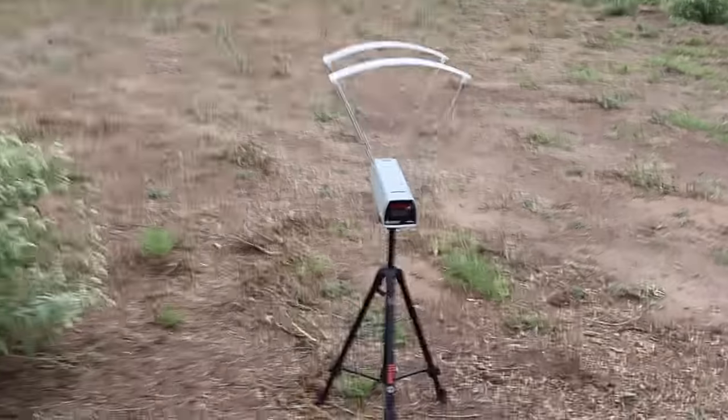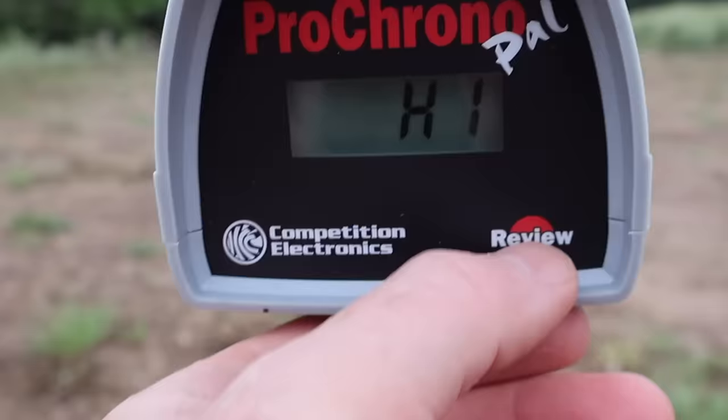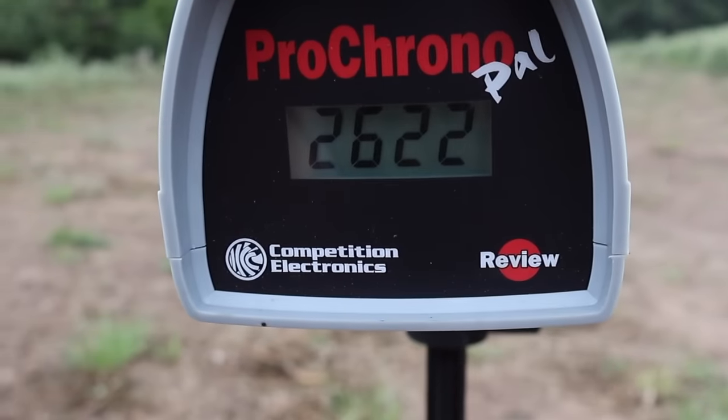Let's look at the velocities for that Federal Fusion 140 grain out of the 6.5 Creedmoor. Our high was 2,645 fps, our low 2,599 fps, and our average was 2,622 fps.